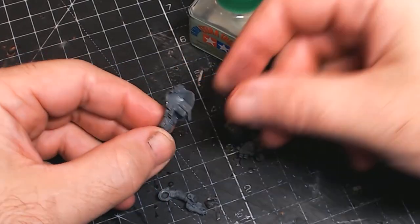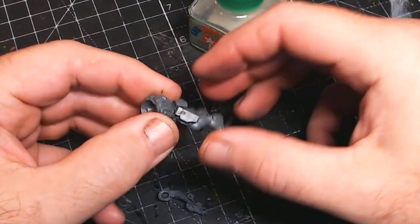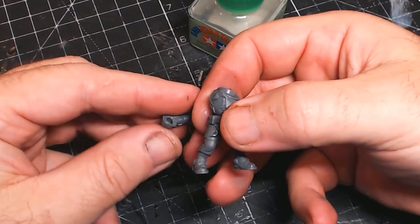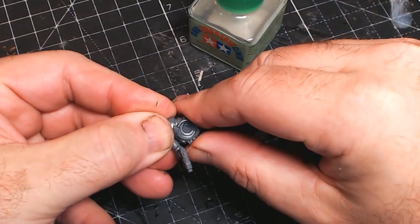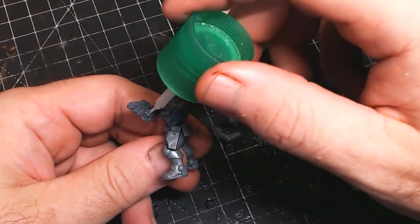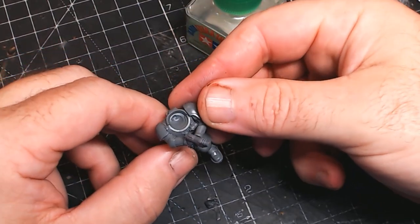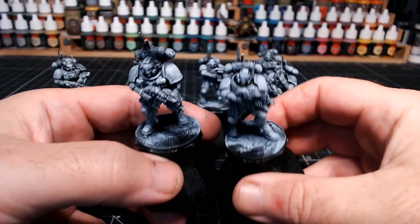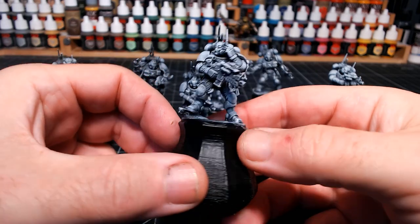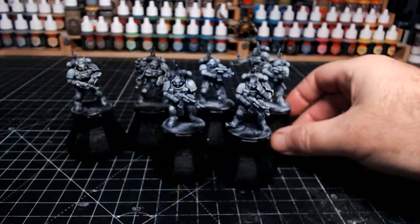I'm going to do my usual painting scheme here guys — good old slap chop, as that seems to be working wonders for me. I know it's not for everyone, we've all got our own little style of painting. This certainly is my happy standard. So yeah, all the figures, all on the bases, they've already been primed in black, dry brushed grey and white, and ready to paint.